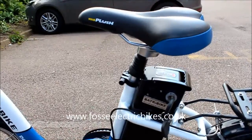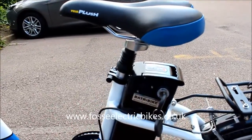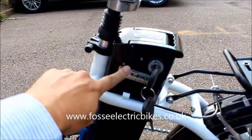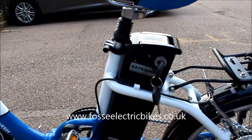The Batribike Dash Pro has a suspension seat post, as can be seen there. You can also charge the battery on or off the bike via that point there. The charger is just like a normal laptop charger and it should take about four hours to charge.